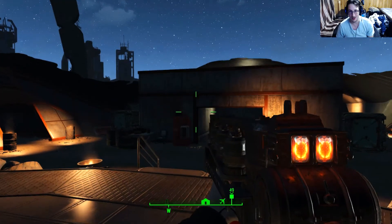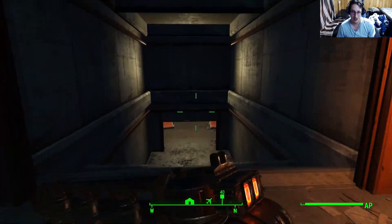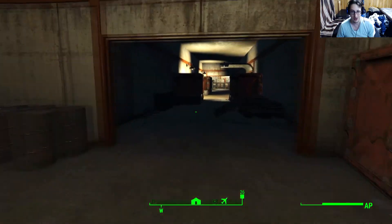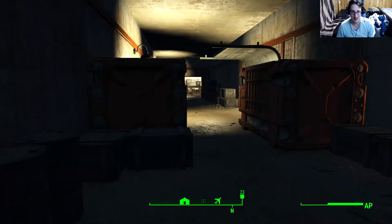Liberty Prime! I can't wait to hear Liberty Prime speak again. That's the most happy part - I'm gonna hear Liberty Prime speak again. Liberty Prime activated. Communism detected. The Liberty Prime jargon always made me happy.